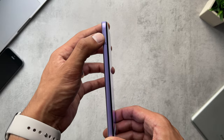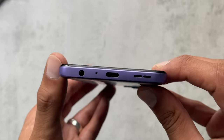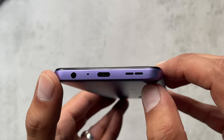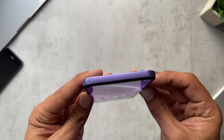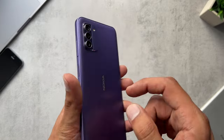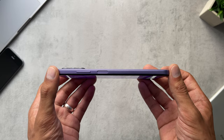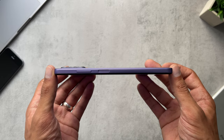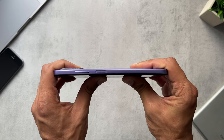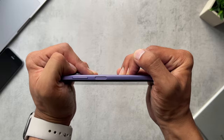On the left side we have the SIM and micro SD slot, and on the bottom there's a headphone jack, microphone, USB connection, and speaker. The top has nothing at all. The plastic back cover feels nice, and it's not too thick. It handles a little stress test fine — Nokia phones are known for their durability and strength.